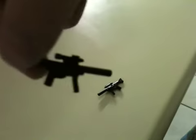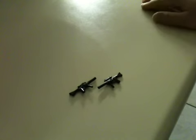Take the hand, have it backwards, and then put it on so that it faces forward. There you have your Lego AK-47.